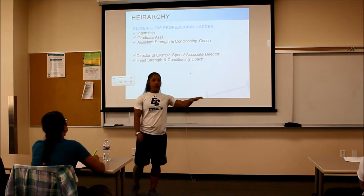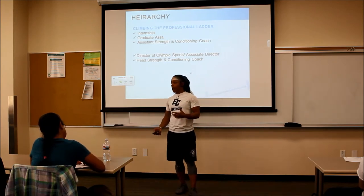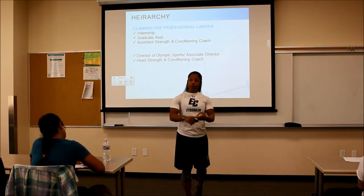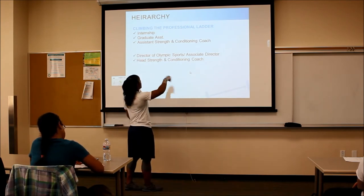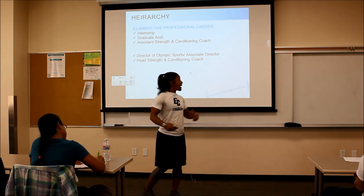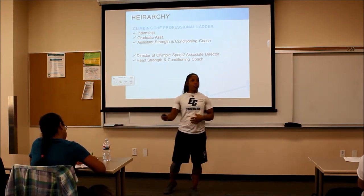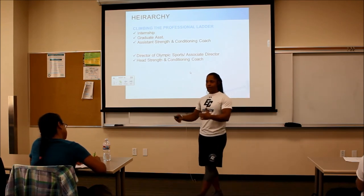The hierarchy: you intern, then you get a GA ship. For your GA ship they pay for you to get your master's, and you have teams — probably not revenue teams like basketball or football, but maybe golf, swimming, equestrian, gymnastics, tennis. You're building your resume while they pay for your education. Then you become an assistant. I already had my master's when I interned at UCLA, so after that internship I got a full-time assistant position. At a big Division I school there's typically a head strength coach for football and a director of Olympic sports for all other sports.